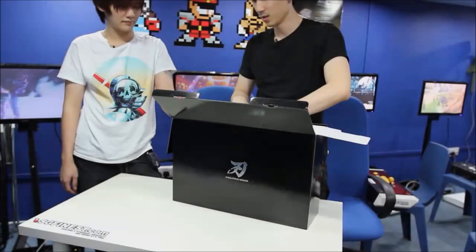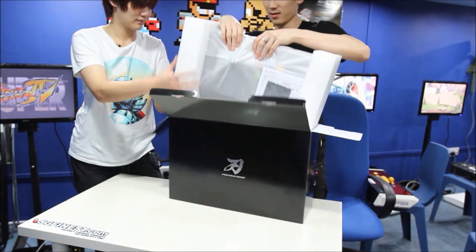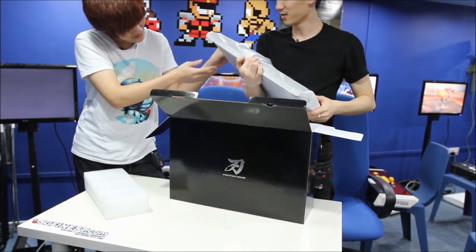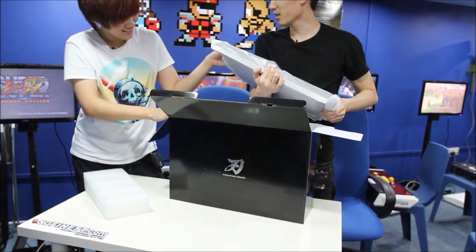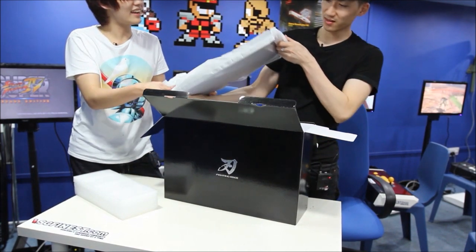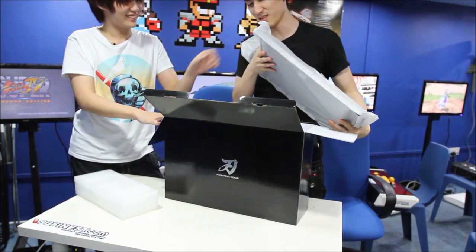Oh my — boom boom boom boom! It's so sleek. You like your girl's stick? It's very skinny. I didn't think it was so skinny. This is really skinny. Yeah, it looks like a laptop. I'm pretty sure — is this an Ultrabook from Intel?